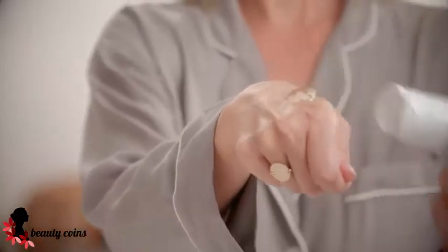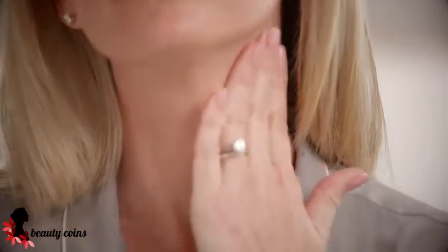You want a good mask-like layer. Apply it directly to the area that you're going to be lifting. I always start with my neck.